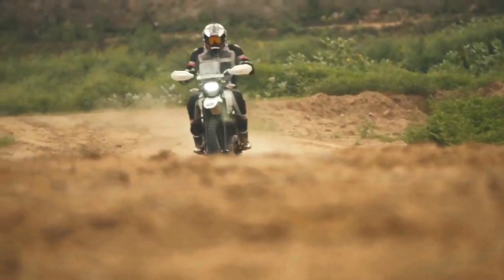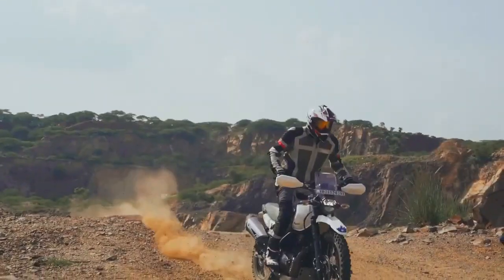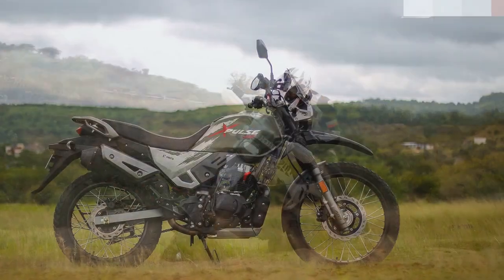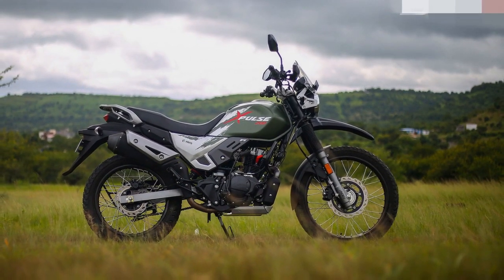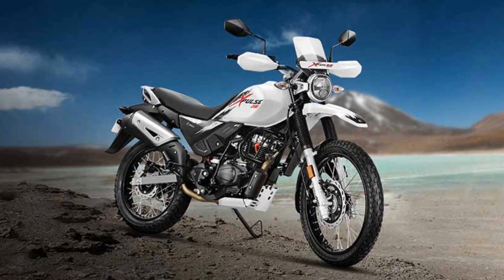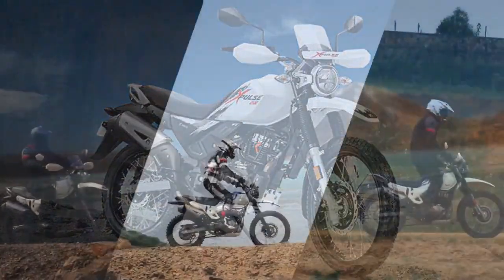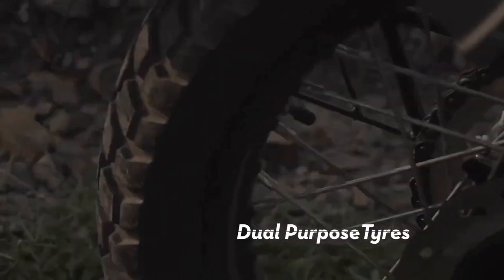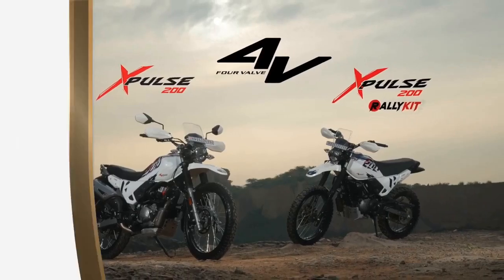4. Rugged design — the bike's rugged and utilitarian design not only looks the part but also enhances its durability and functionality. 5. Lightweight — its lightweight frame and nimble handling make it easy to maneuver in urban traffic and on winding trails. 6. Optional accessories — the provision for optional accessories such as luggage racks and navigation systems adds to its versatility and long-distance touring capabilities. 7. Fuel efficiency — the Xpulse 200 offers good fuel efficiency, which can be a practical benefit for daily commuting.